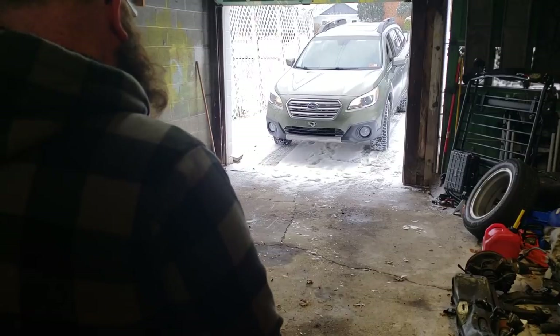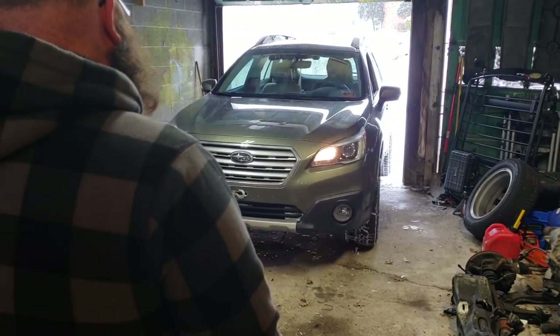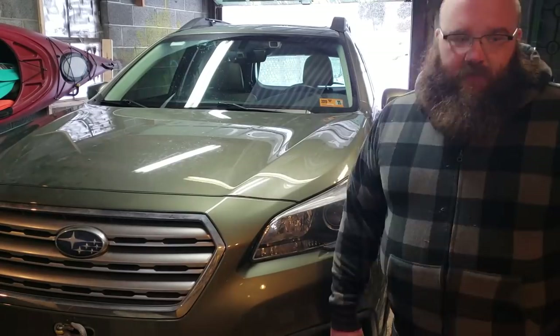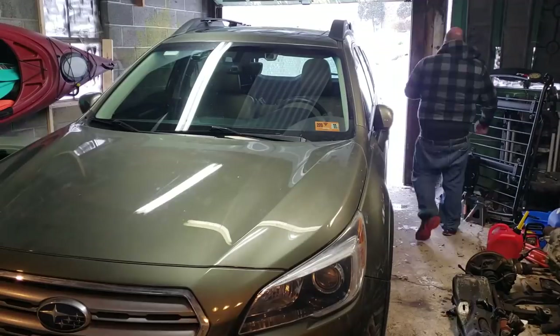After these tests we drove straight home and I swapped my all-terrain tires out for my winter tire set. The winter tires are Michelin X-Ice 3 in stock size and on stock wheels. If anyone cares, it took us under 15 minutes to switch these out. We then drove straight back to the testing ground.